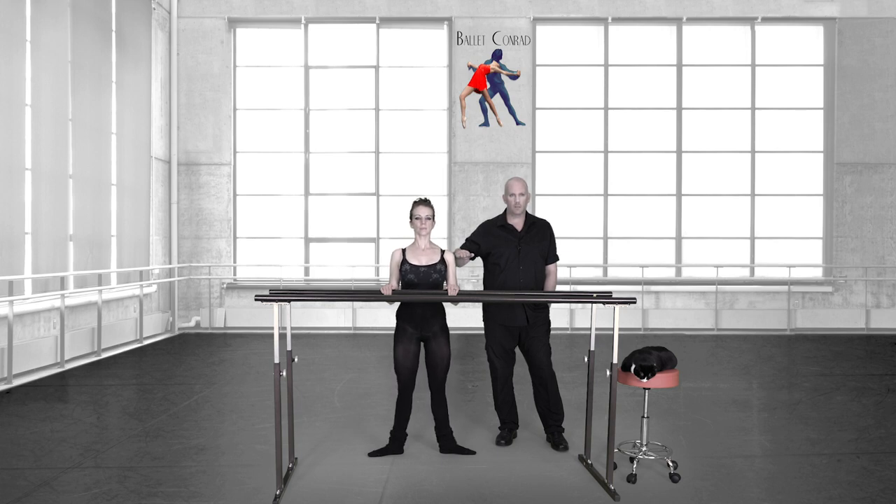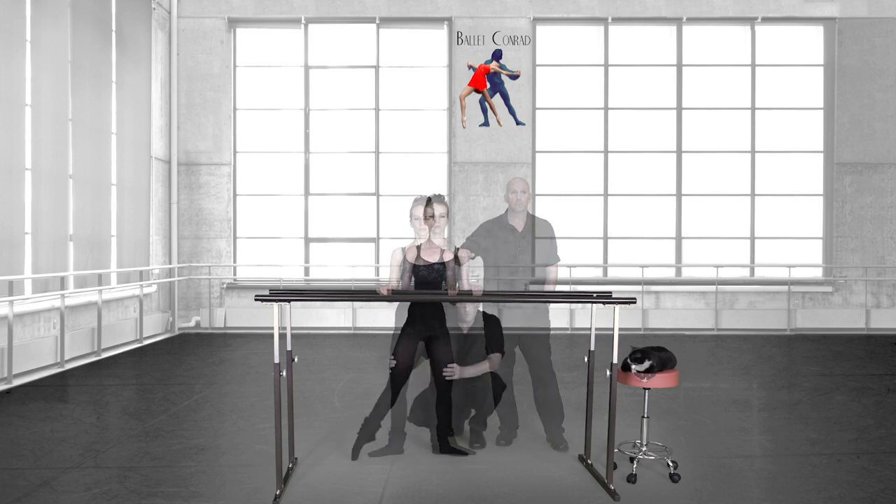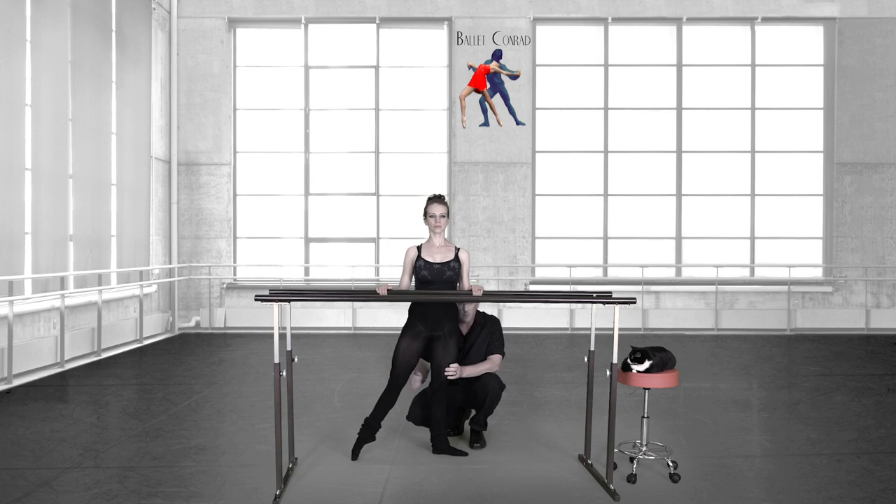I'm holding my hand here — you'll notice her upper body isn't going down with the plié. You can see her knees are bending but the upper body stays. Now release your rear and everything, release your placement, and do a plié you've never done before — sloppy. See how she goes down? That's not a demi plié.